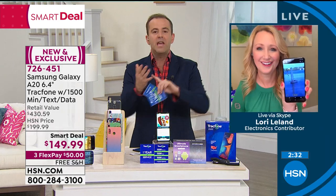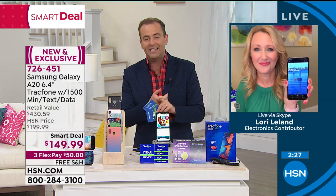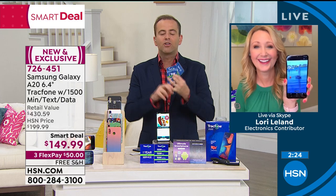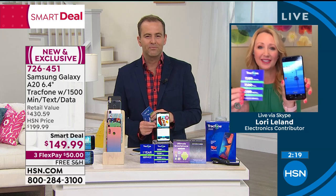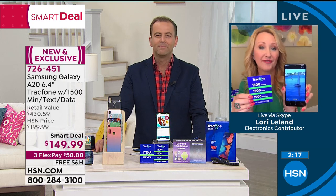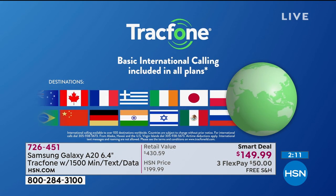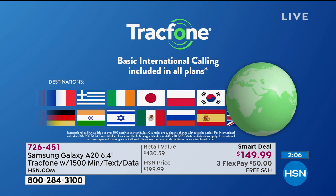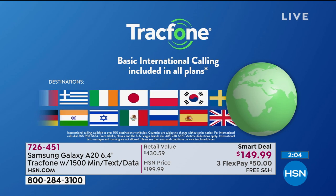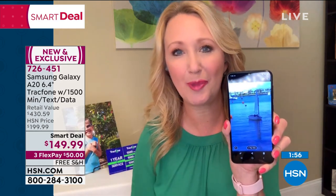Quick fire things: you can keep your existing phone number or get a new one. No social security number needed. No credit checks needed. You can pay over time with FlexPay. What about international calling with TrackPhone? A lot of folks buy a TrackPhone just for their international calling alone, and you've got 1,500 minutes — you can spend those however you choose. Your minutes can be used to call over 100 different international destinations across 60 different countries. If you've got loved ones spread throughout the world, you're going to be able to stay connected.